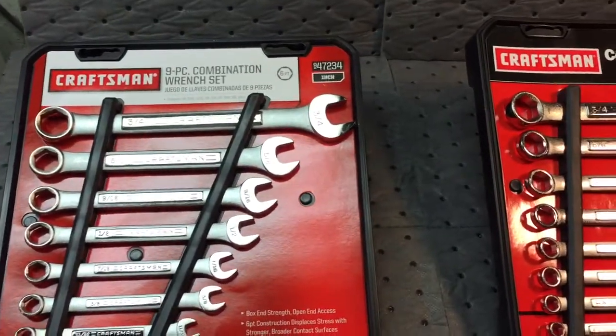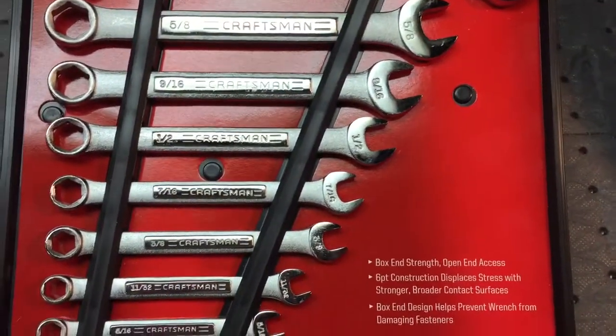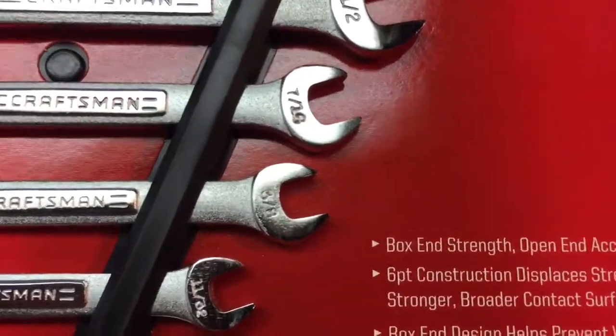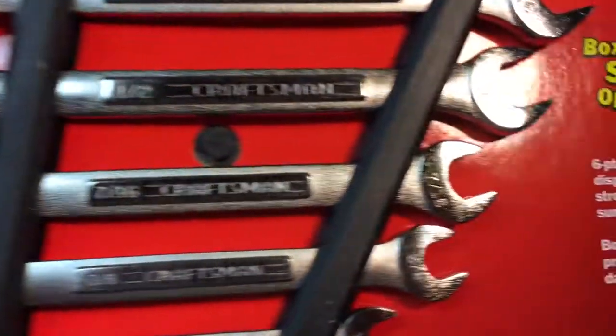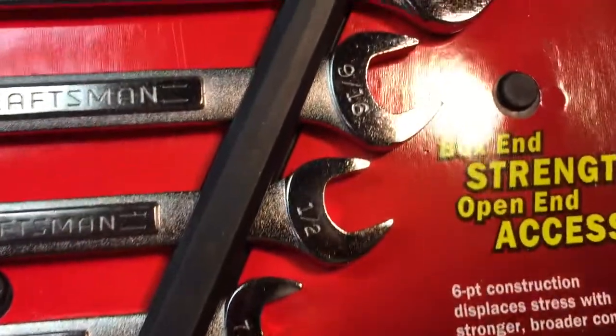At first I was a little upset. One thing I did notice is that the fit and finish of course is not quite the same. Look at these — the stamping on the 7/16s here. You can see that the stamping is not quite as sharp, but when you look at the USA one, you see it's nice and sharp, almost looks like it's engraved.